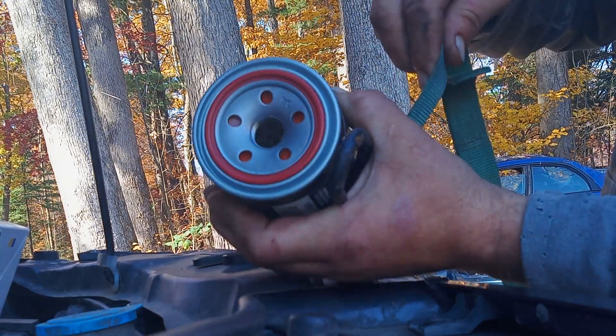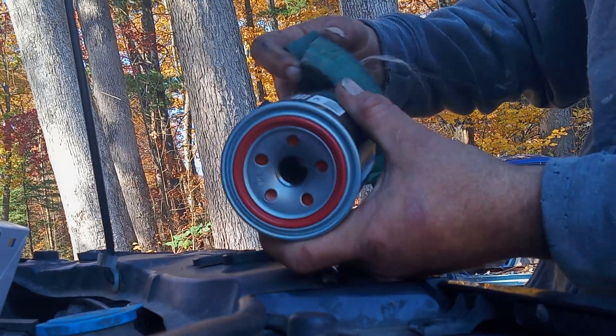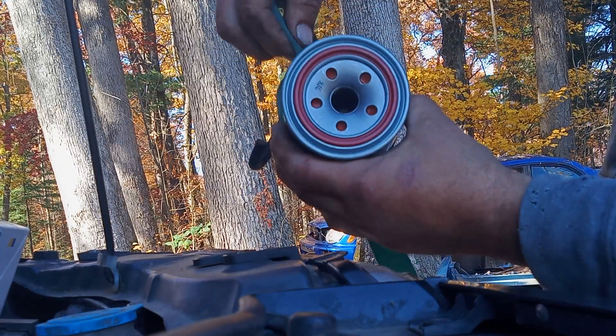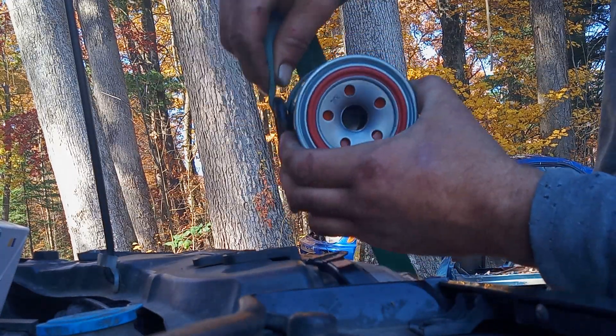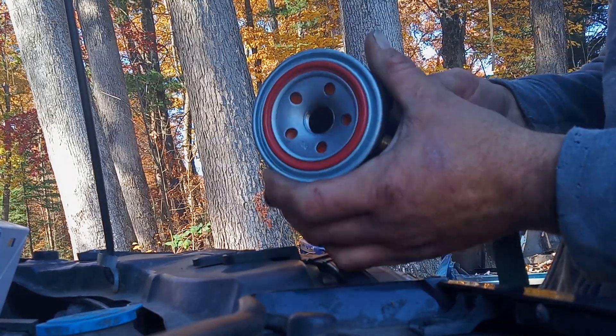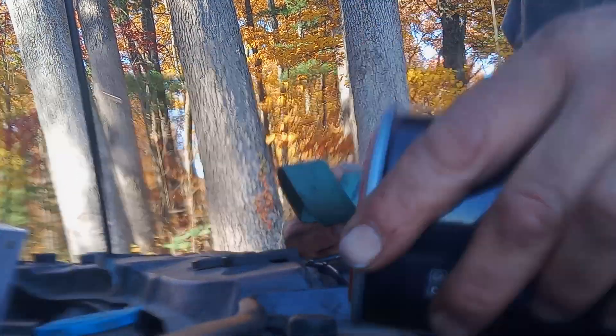Then just pull on it and it'll turn the filter right out. To put it back in, just turn it around the other way. Once you get it on the filter you can move it — it's really easy. They probably make a strap wrench that does this, but a ratchet strap always worked for me.